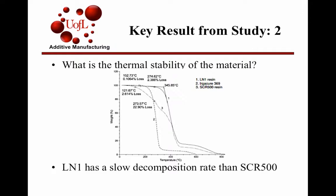Whereas the SCR500 peaked at around 127 degrees Celsius and then took off around 200 degrees. At the same decomposition rate that the SCR500 reached, the L1N1 was at around 273 degrees — drastically lower decomposition at equivalent temperatures. Over a longer period of time, they found that over four hours at 150 degrees Celsius, the L1N1 was very thermally stable.